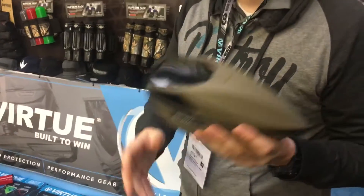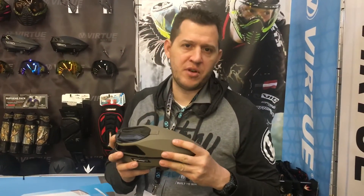So there's the new firmware upgrade for the Spire 3. Check it out — you can download it on Android. Thanks guys.